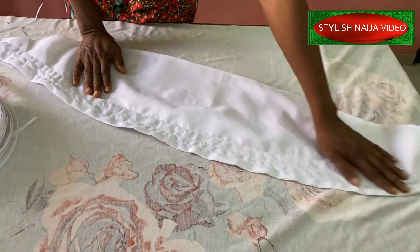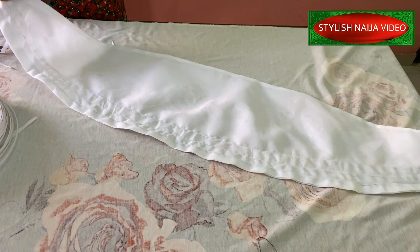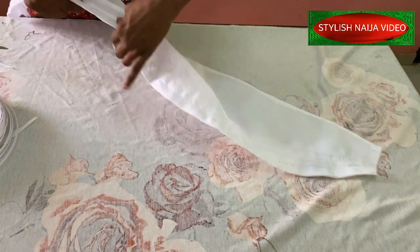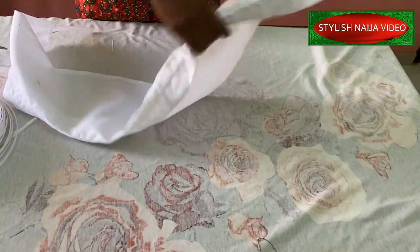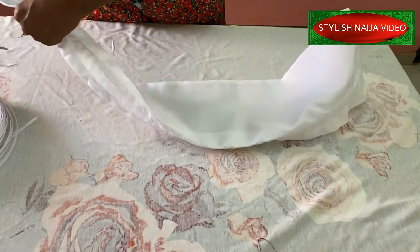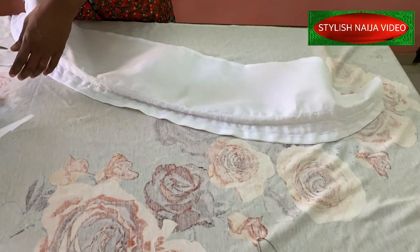I've finished stitching the channels. Now I'm going to pass the bone through each one. I'll go ahead and do all of them like that — passing through all three layers — and then come back and show you.